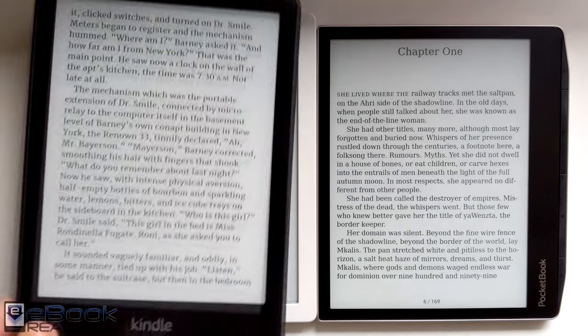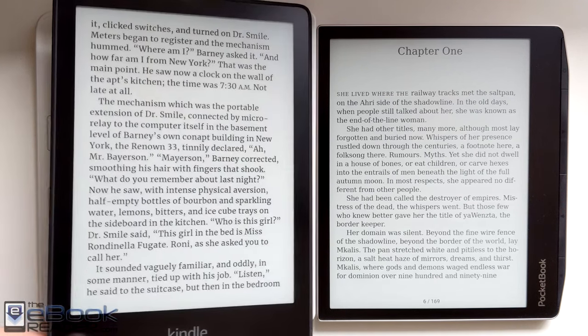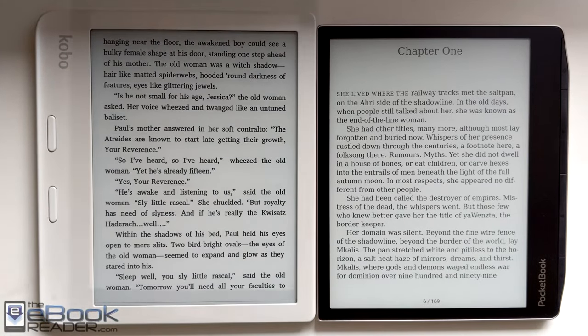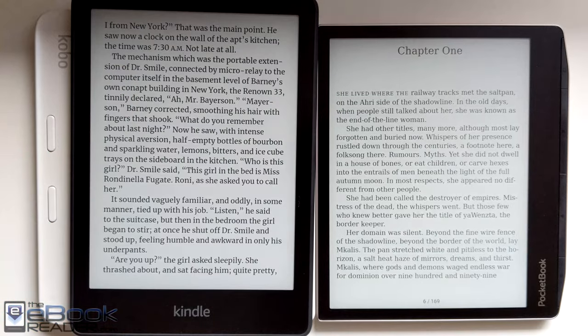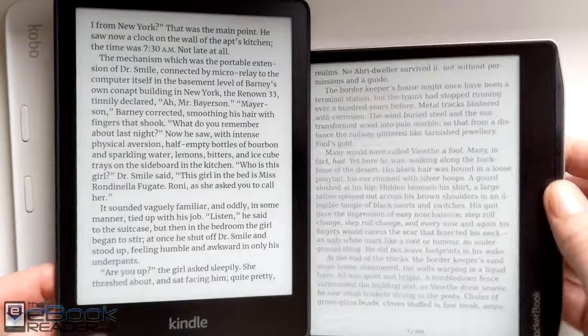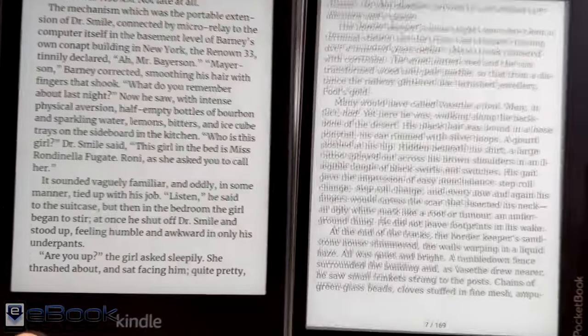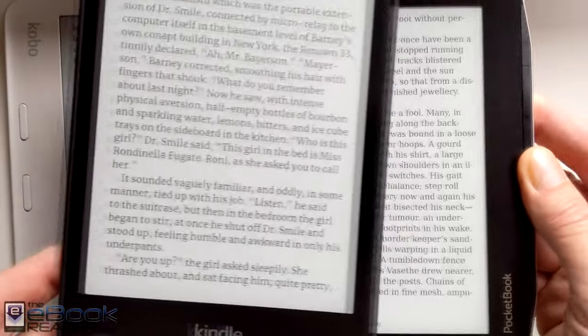That was with the lights on over the top of the device. This is with natural lighting — no overhead lights, just light coming through a window. It seems to stand out a little bit more with natural lighting. Even when doing the close-ups, you can tell that even with the Kindle with no boldness at all — sort of a level playing field with no boldness on the Pocketbook — the text definitely stands out more and is definitely darker. That's definitely the most disappointing part about the Pocketbook Era screen. I was just hoping for better contrast. It doesn't really look like an upgrade at all, even though the Carta 1200 screen is supposed to be an upgrade.